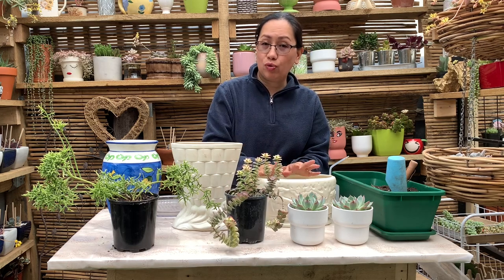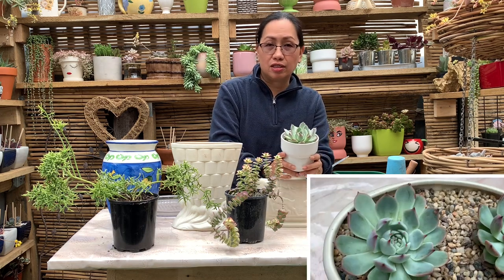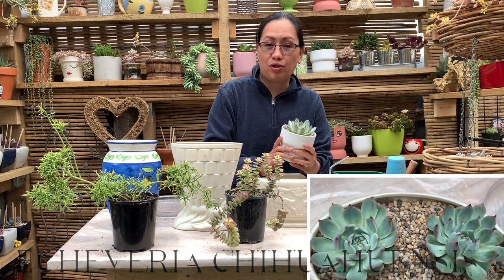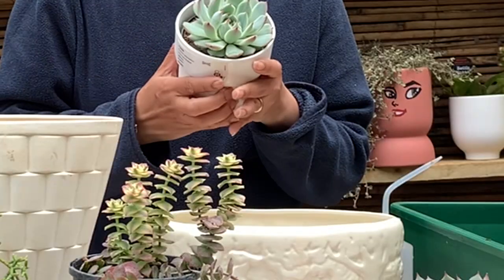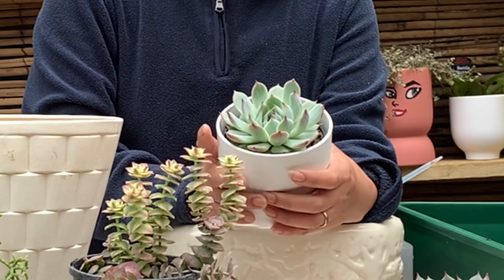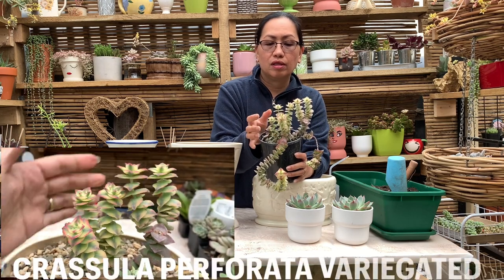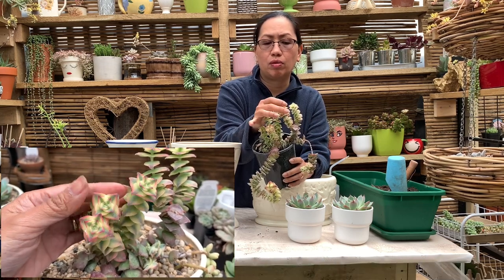So I have three succulent plants here I would like to repot. I have this one here — this is Echeveria chihuahuaensis. It's a little bit hand-twisted. I'm going to put the name of these plants on the screen. And I also have a Crassula — it's a variegated Crassula with a beautiful nice pink tip around when exposed to bright light.